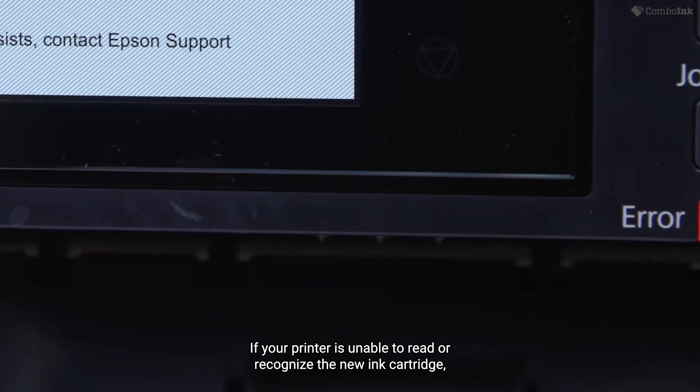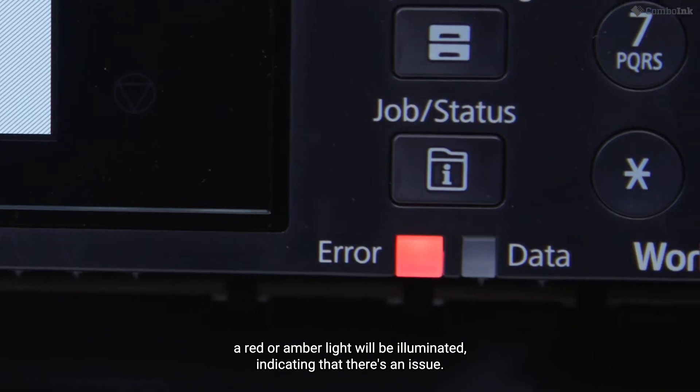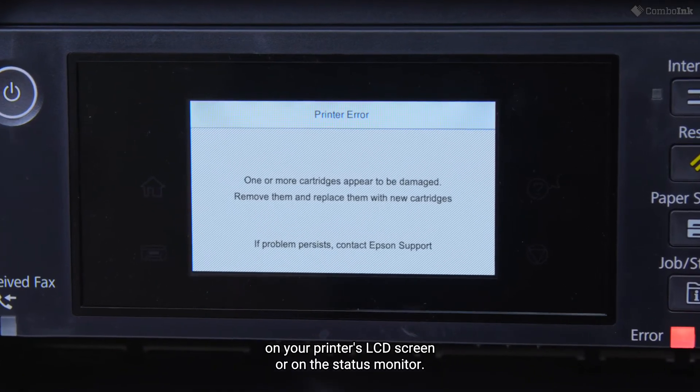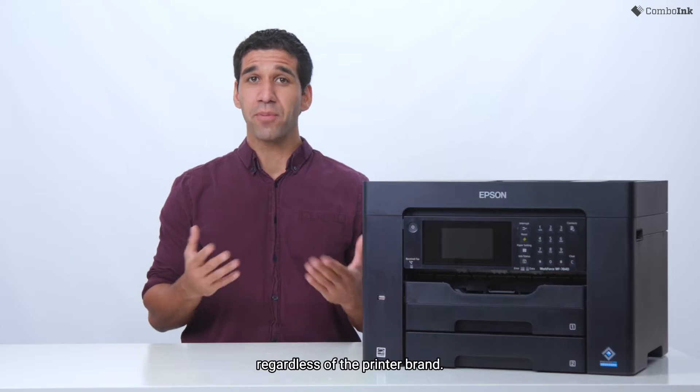If your printer is unable to read or recognize the new ink cartridge, a red or amber light will be illuminated indicating that there's an issue. You may also see a cartridge error message on your printer's LCD screen or on the status monitor. The cartridge error messages are quite similar regardless of the printer brand.